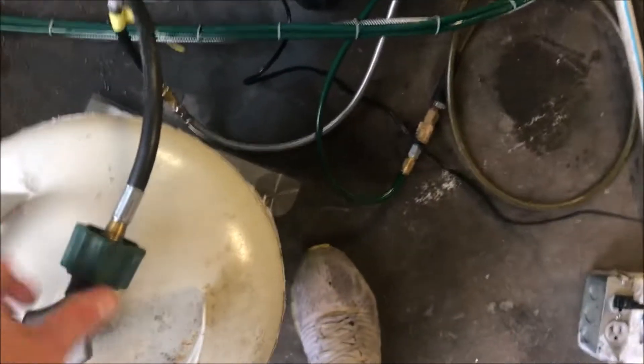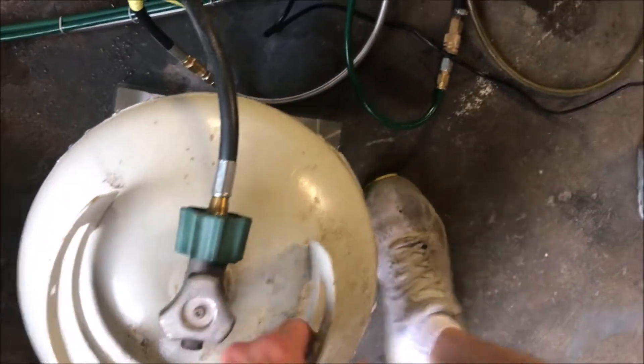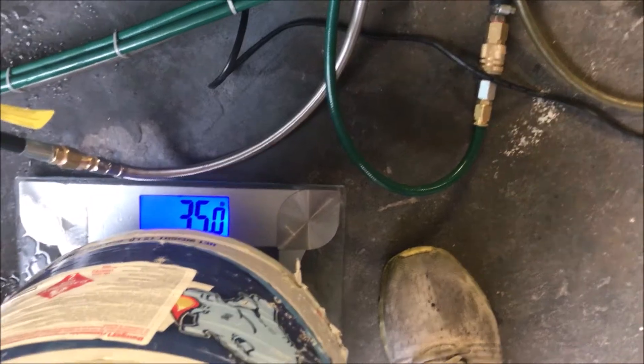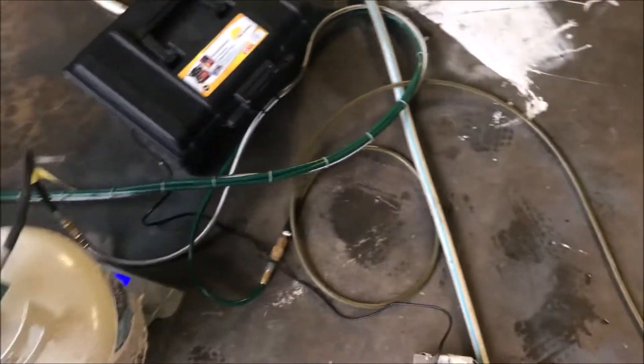See how much fuel we used in that little bit of time - I don't know how much of this ended up on camera. It was at 35.4 so we used 0.4 in that little time. I don't know how much I trust that scale to be honest with you. So next step...